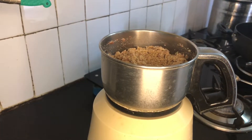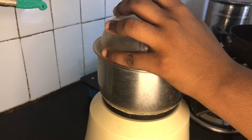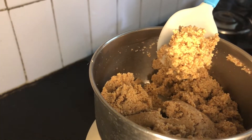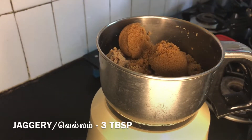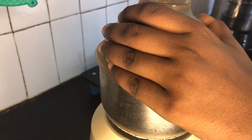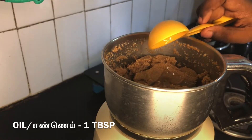Add 1 spoon of water. Add 3 tablespoons of water. Add 1 tablespoon of water. Add 1 teaspoon of salt. Remember how the heat is done.